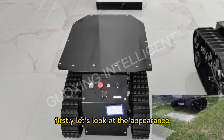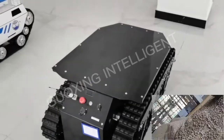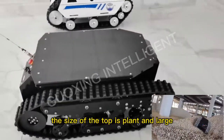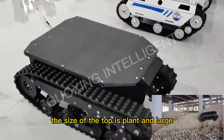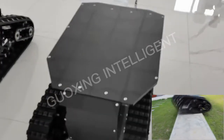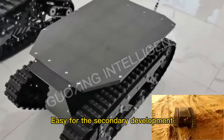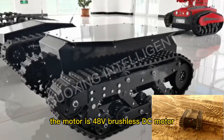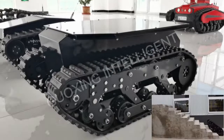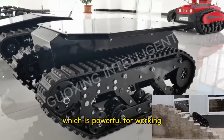First, let's look at the appearance. The size of the chassis is plain and large, and the size also can be customized, easy for secondary development. The model is a 48V brushless DC motor, which is a powerful robot for walking.